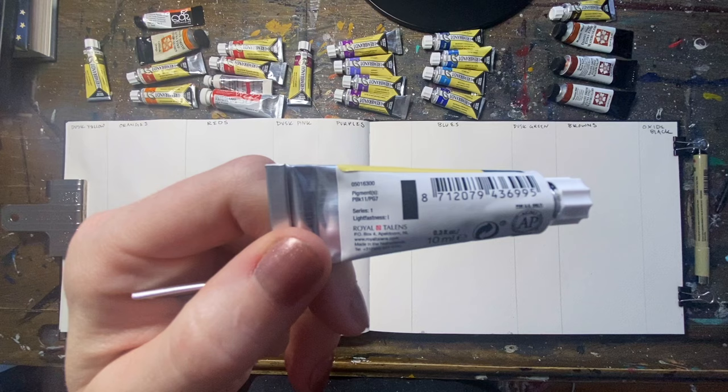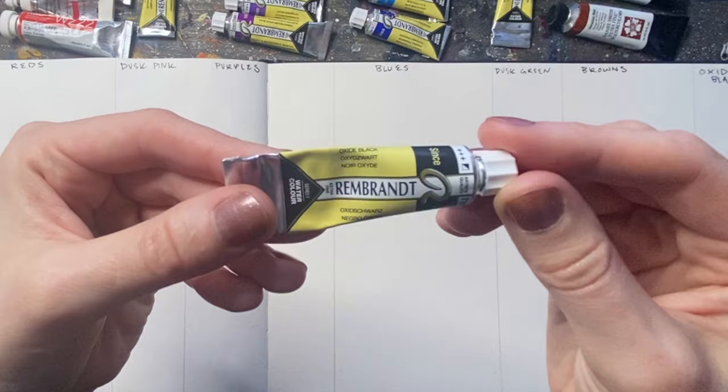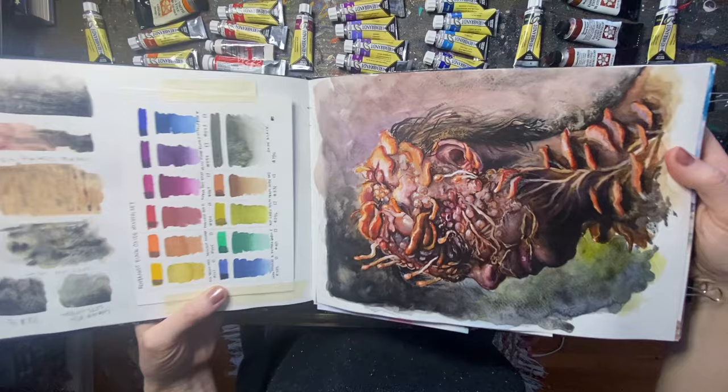Inside each of the tubes the dusk color is PBK11, which stands for pigment black 11, and that's going to be the black oxide color we're using today. If you're interested in learning more about black oxide and how those colors granulate, definitely check out my video on black oxide mixing. Rembrandt has a whole set about black oxide, and you can essentially mix the black oxide in with a bunch of different colors and you'll get beautiful granulating effects.